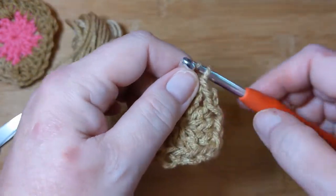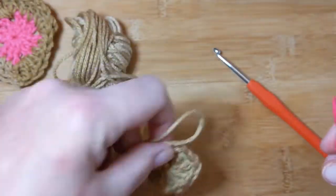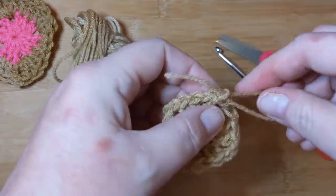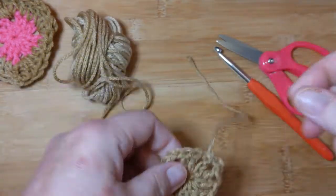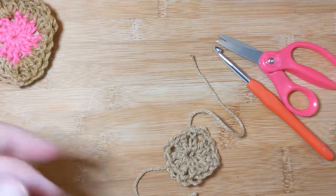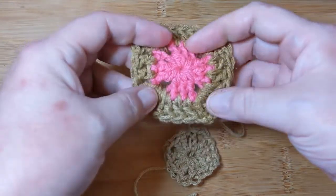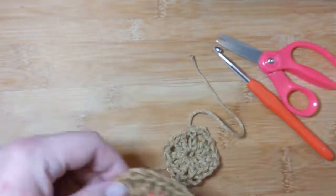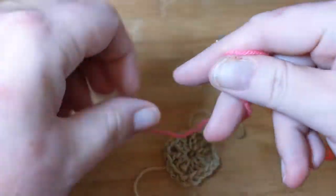Now yarn over and pull through like you're making a stitch, find your scissors, and cut that off. Pull it up and grab it with your fingers and snug it down so it doesn't come out. We're done with the inside. Now we're going to do the outside — on mine, the inside and outside are 99.9% of the time two different colors because of the way my temperature blanket works.